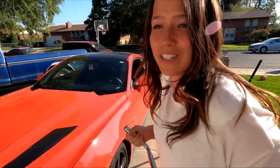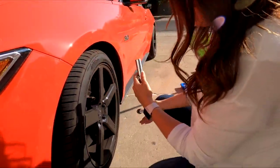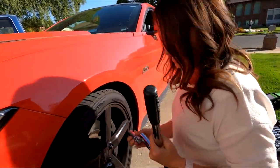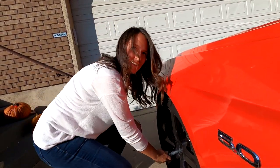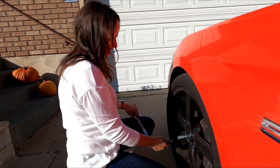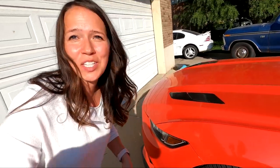Now I'm going to loosen the lug nuts while it's on the ground, because I didn't know that before. How do I do this? I'm going to stand on it - I've seen people do that in videos. I feel like I can do that. How do I do it? Can you at least tell me if this is on right? Because it doesn't feel right. You know what, I don't need your help. All right, I'm done - your turn. Go, cameraman.